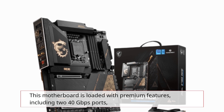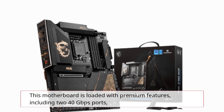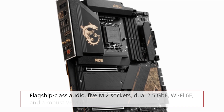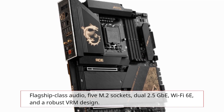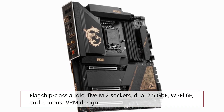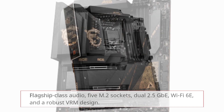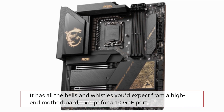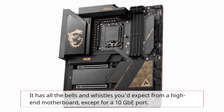This motherboard is loaded with premium features, including two 40Gbps ports, flagship-class audio, five M.2 sockets, dual 2.5GB, Wi-Fi 6E, and a robust VRM design. It has all the bells and whistles you'd expect from a high-end motherboard, except for a 10GbE port.